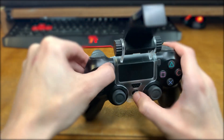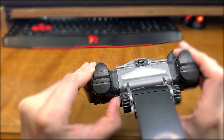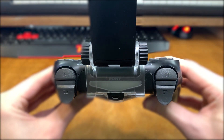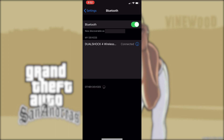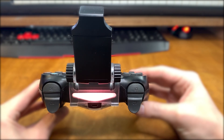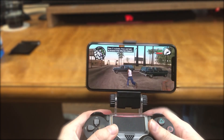First up we need to sync our controller with our phone. For a PS4, go ahead and hit the PS4 home button and the share button for four seconds. If you're on an Xbox One controller, go ahead and hit the sync button at the top of the controller. Next, go into your Bluetooth settings in your iPhone or iPad and select your device. On the PS4 you should see a solid bar for the light, and on the Xbox One controller you should have a light for the Xbox icon.